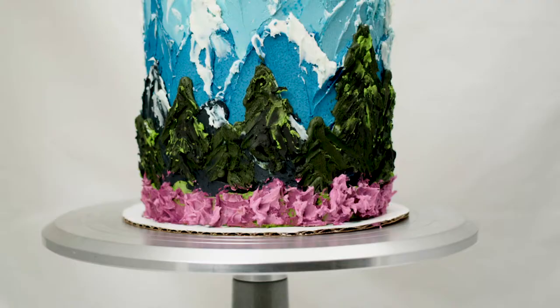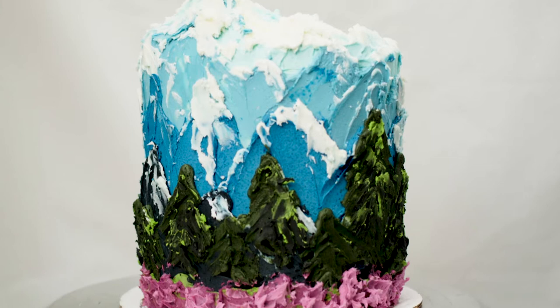Hey everyone, welcome to Christina Cakes It. I'm Christina and today I'm making a buttercream mountain cake.